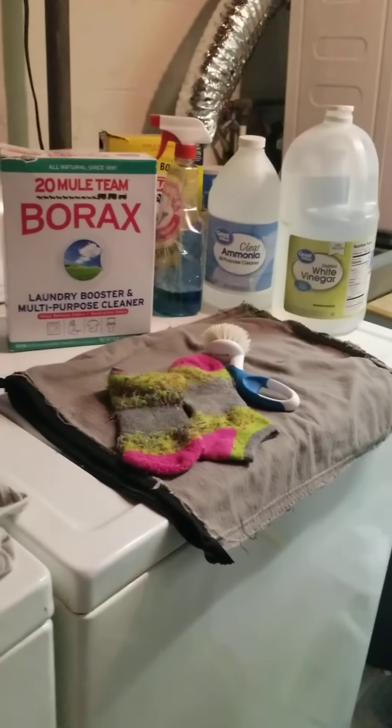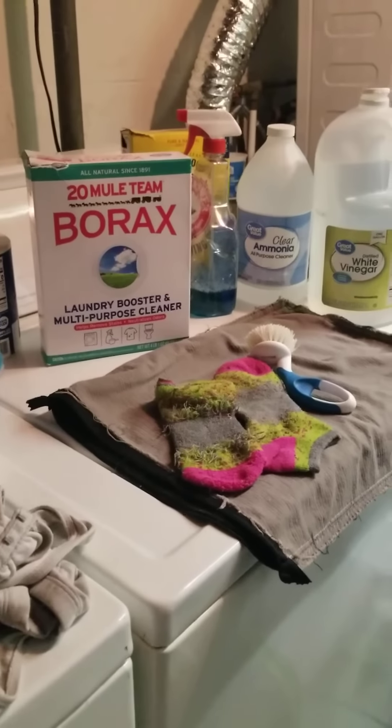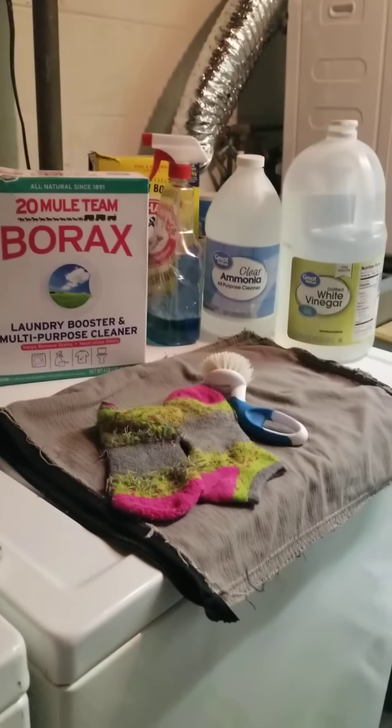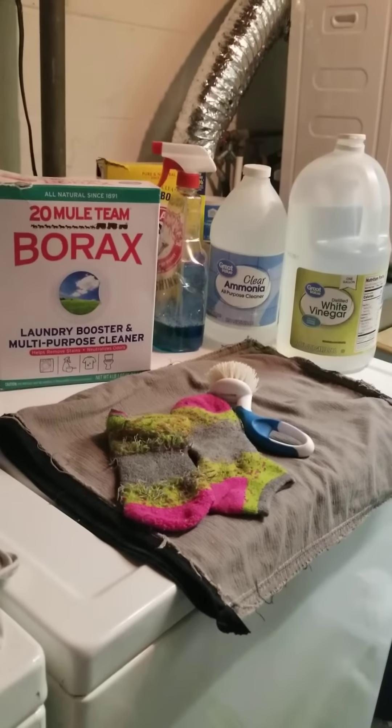Hey everybody, this is Lisa Baudouin. Welcome to Lisa's Chatroom. Today is May 16th, 2023. We're talking about washing clothing to try to remove chemical formaldehyde and other strong chemical finishing products out of the clothing.